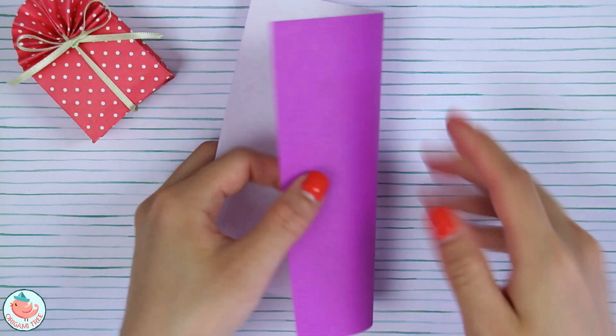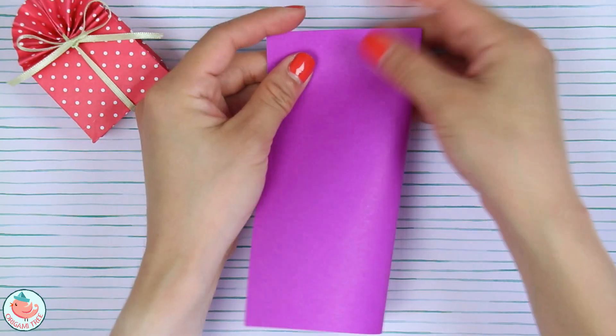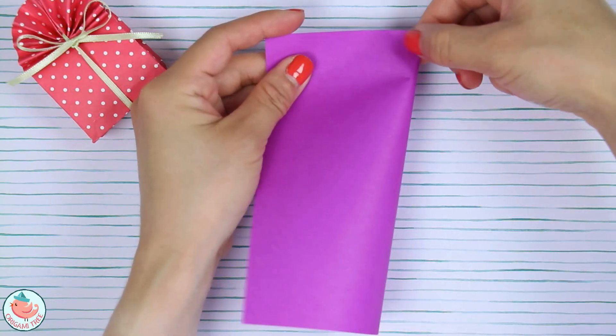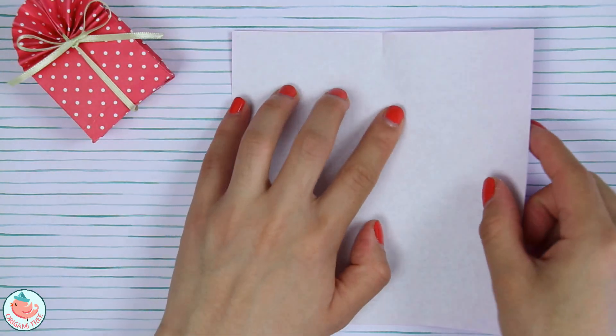We flip it so that the color side is facing down towards the table. Now we're going to fold the entire thing in half, but we're not going to fold all the way — we're just going to do a pinch fold right over here. Give that a little pinch and then unfold.